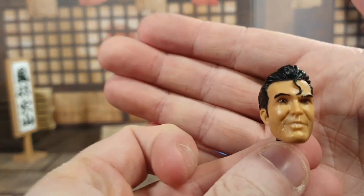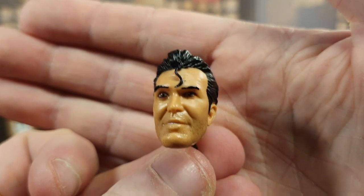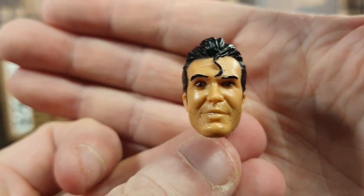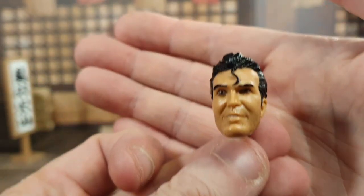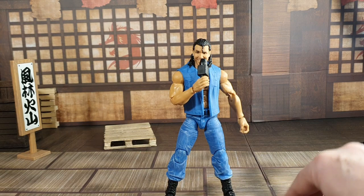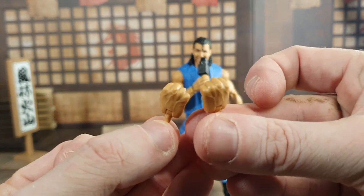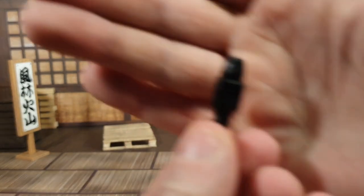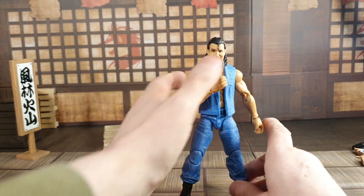He does come with this extra head, which is more like the way he looked when he debuted on Nitro. There's something off with the head sculpts — they look good but they're kind of overly animated. I suppose they can't get the real scan because, obviously, Scott isn't with us anymore, and if that's the reason I'm willing to let that go. He does come with the standard two punching hands as well. And he does come with this microphone — but this isn't the microphone that he had on Nitro; it's a WWE microphone. If you could just take that part off, it would be perfect.